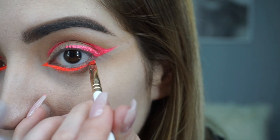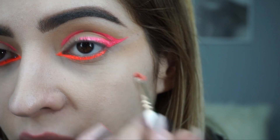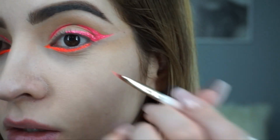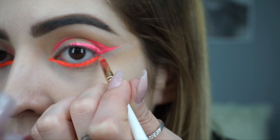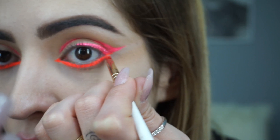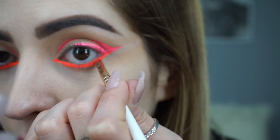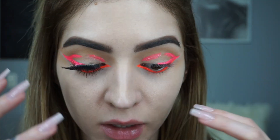I'm actually in love with the way this orange pigment looks — it looks so neon! And what we'll do here is try to blend this one with the pink pigment. Okay, I'm gonna put some lashes on and we'll continue with the face.